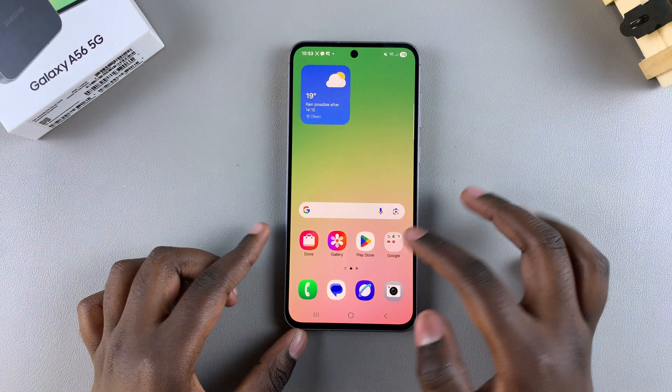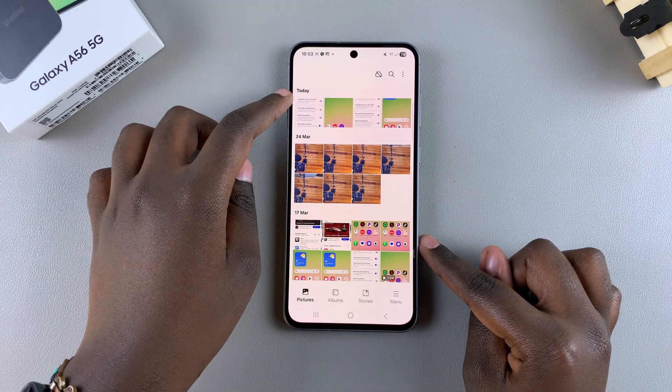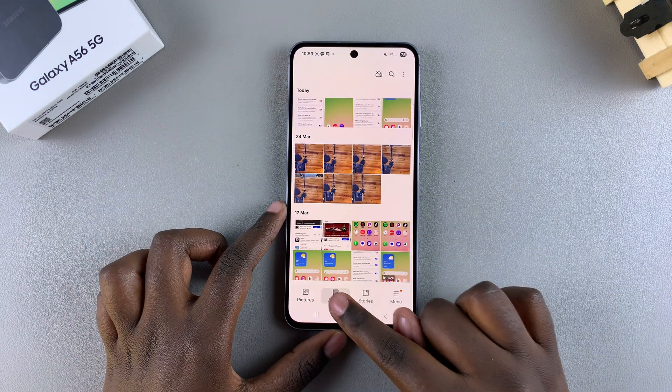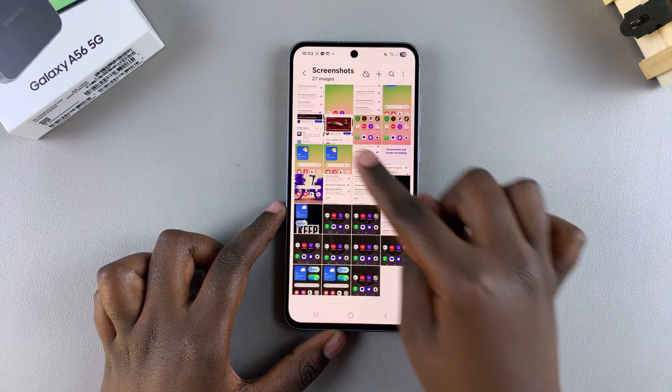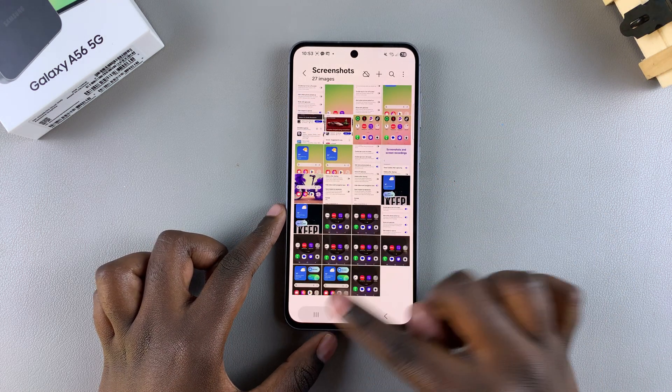You can find the screenshots in the gallery app — you can see them listed right there. Or you can navigate to Albums in the gallery app, look for the album labeled Screenshots, and you can see your new screenshot listed right there.